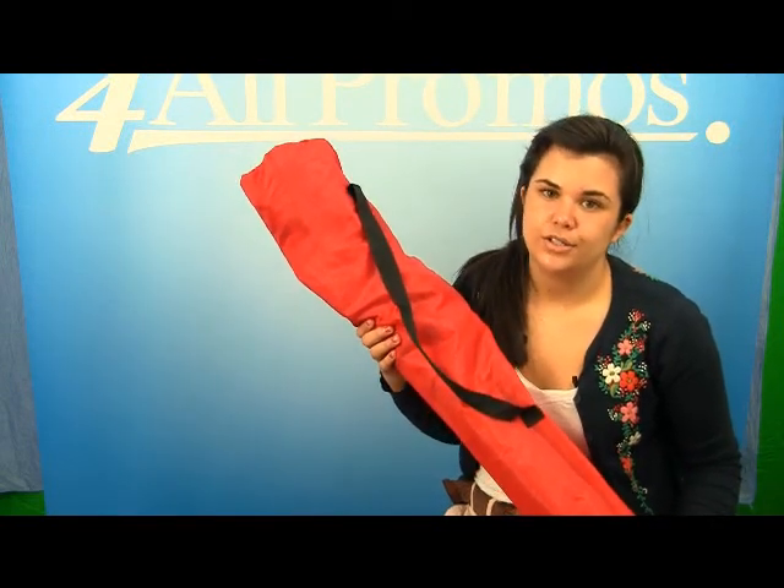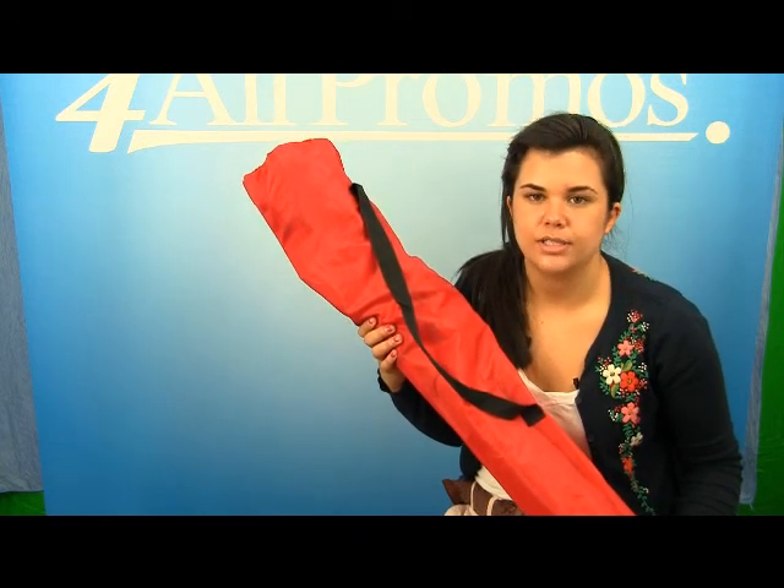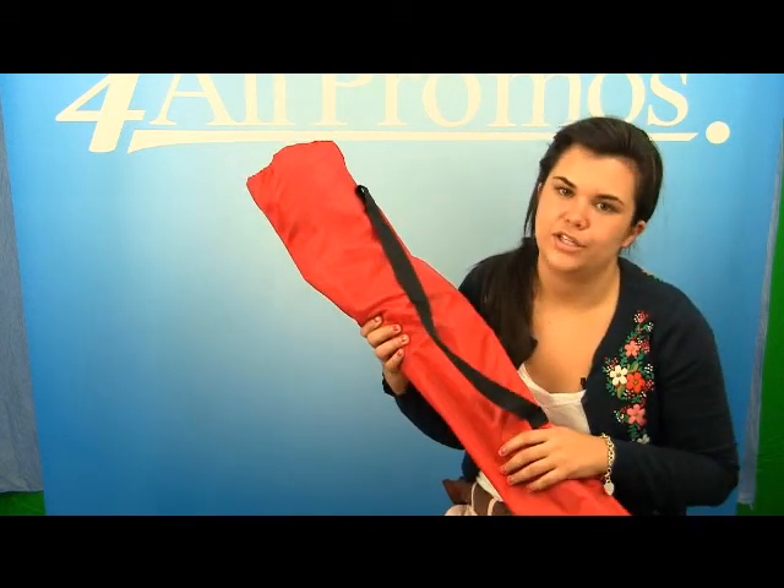Hi, this is our director's camp chair, SKU number 488PROCHR. This director's seat inspired chair is not only a great choice because of its look, but it has so many great features too.